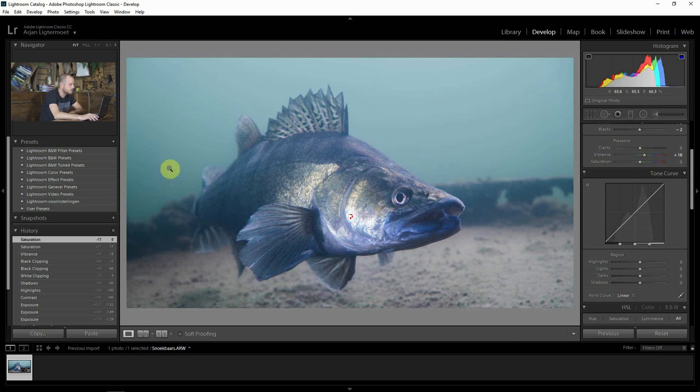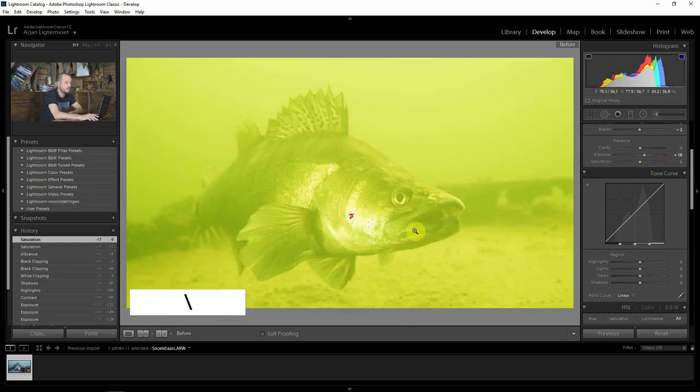If I look at the image right now it's already more lifelike than before. If you press the backslash key it flips back to the way it was, and you can see it's way more green than it was — and now it's pretty much cool.